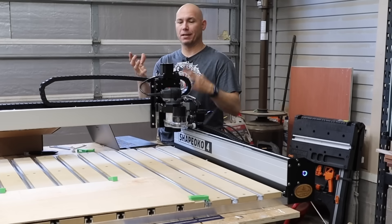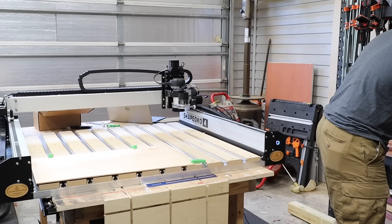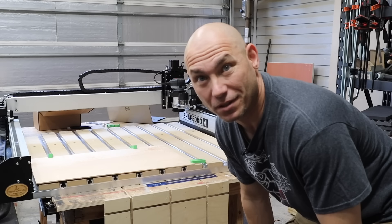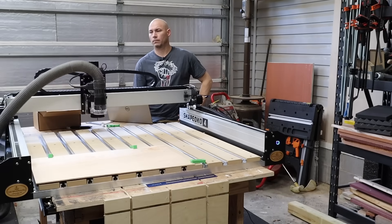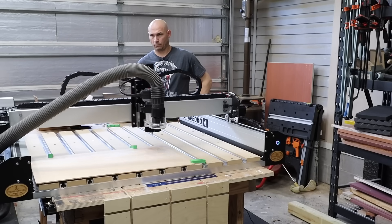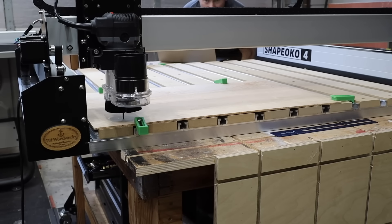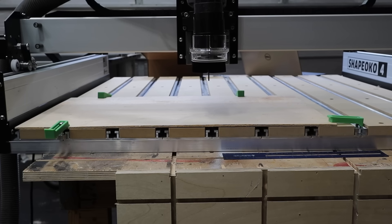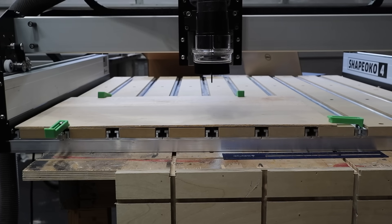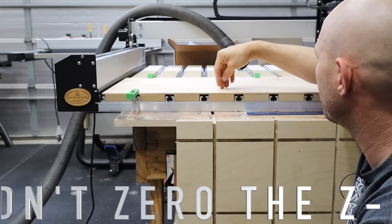Once you initialize it, it moves to position. Then you load your file up. I'm a little nervous — I don't want to break that bit because those things are actually really expensive. I loaded the file and we're fixing to see what happens. Attempt number one was a fail. I didn't break anything, so that's good. The spindle was way up here — it should have been down here cutting.